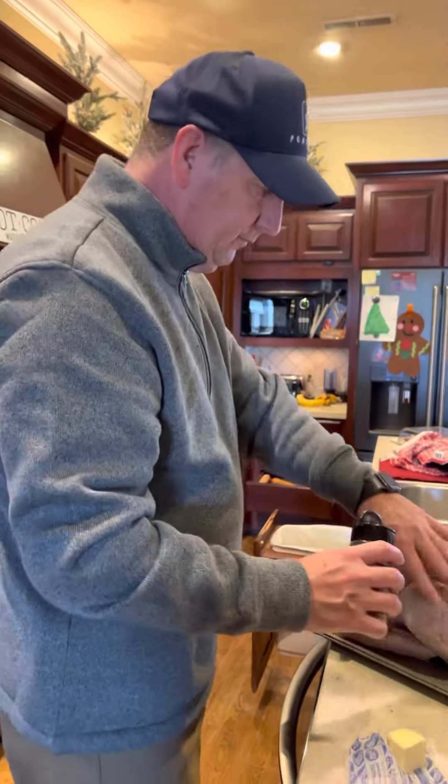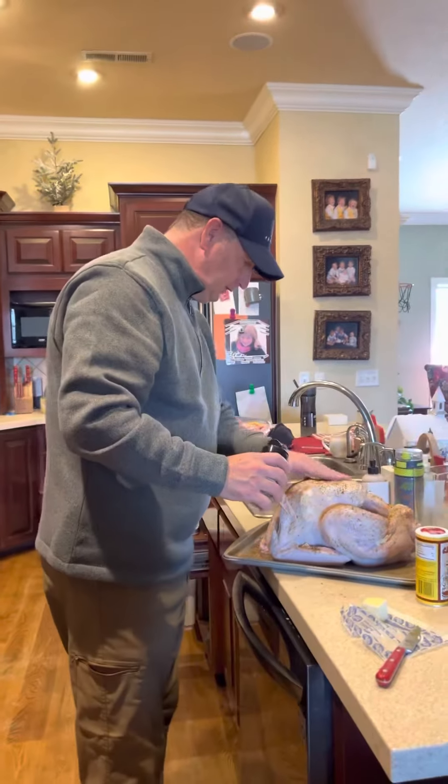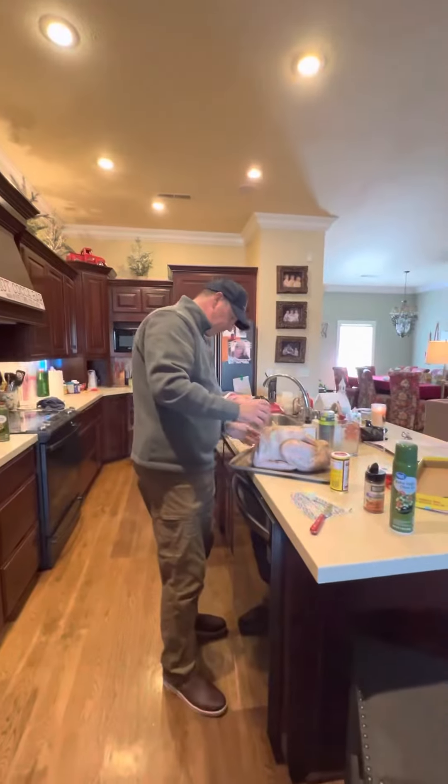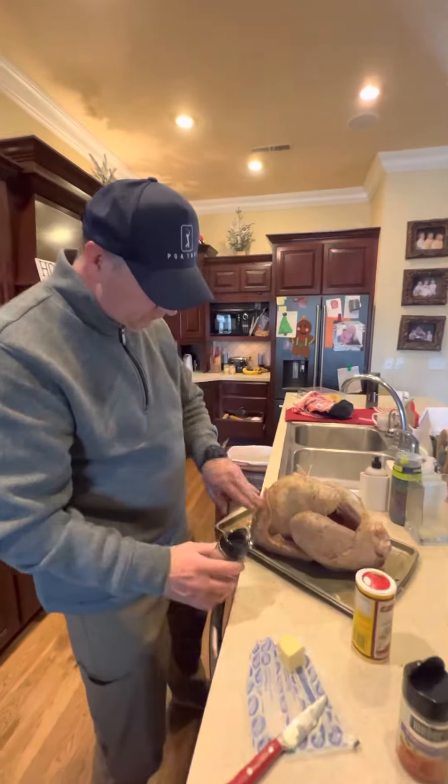We've got Ronnie B here today, Christmas Day, and he's preparing the turkey. He likes to do the turkey — it's just one of his things. So tell us how you prepare this turkey every year.